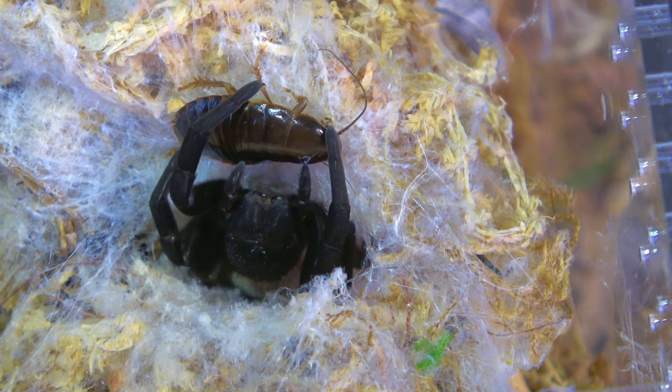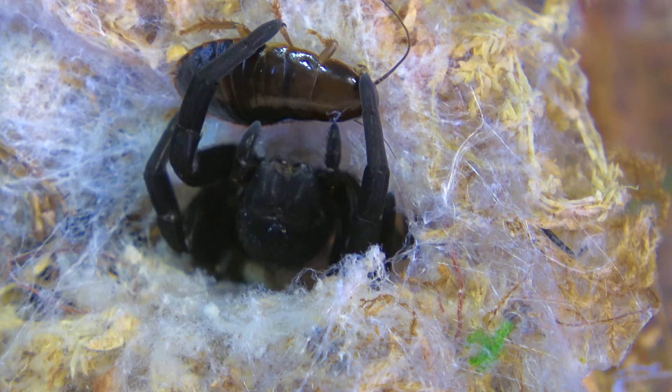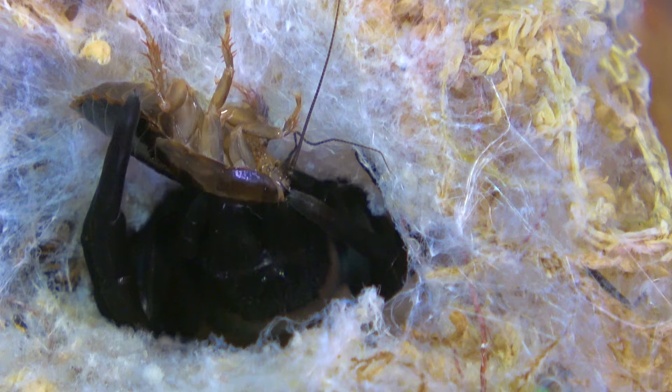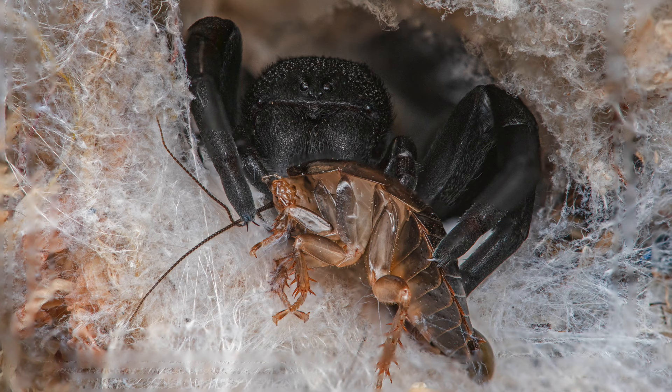If you are caring for a sling, I recommend feeding them fruit flies, or you can alternatively pre-kill a small cricket or cockroach — it wouldn't hurt if the prey is still twitching a little bit. A lot of times they have these standoffs and she just stays there and waits until the prey moves, which is a perfect opportunity to take some pictures. Those of you who follow me on Instagram know I have a bunch of pictures of my Erasus.